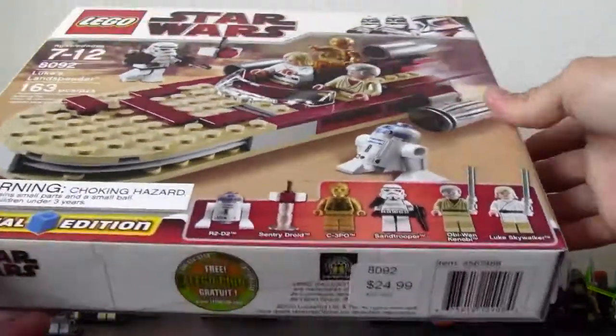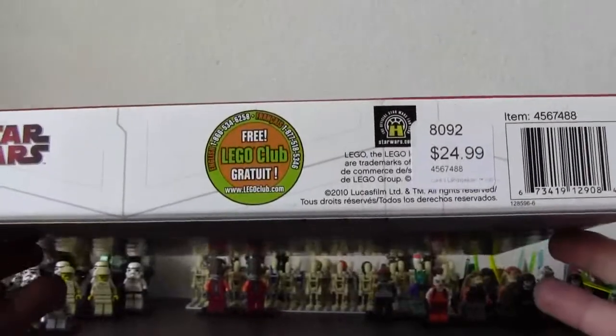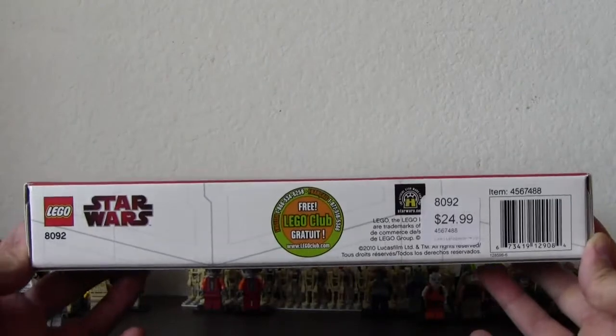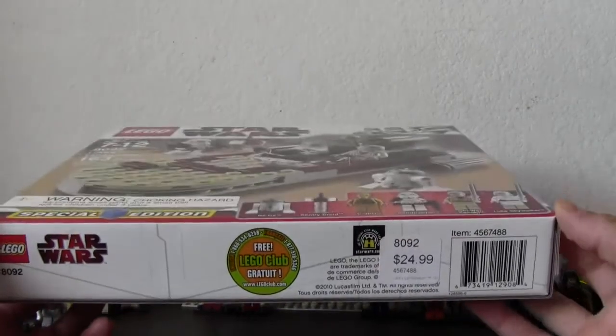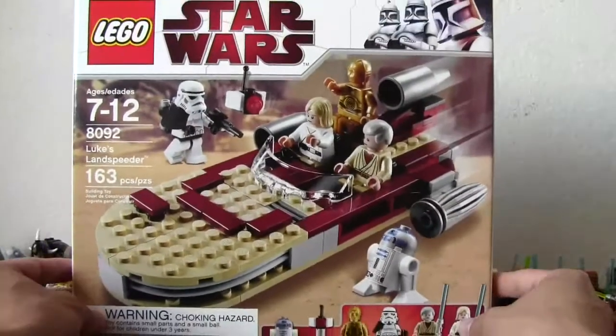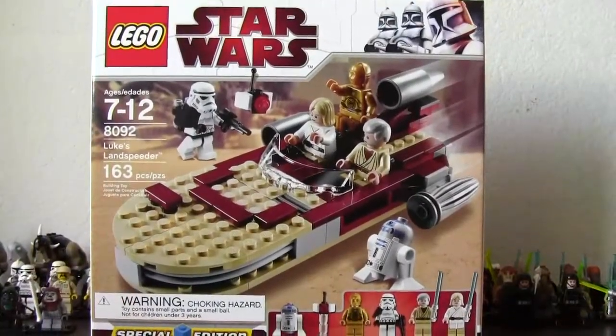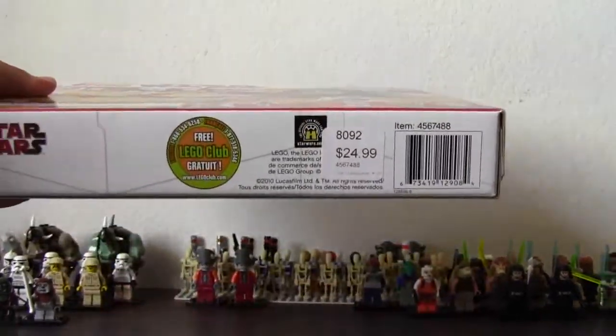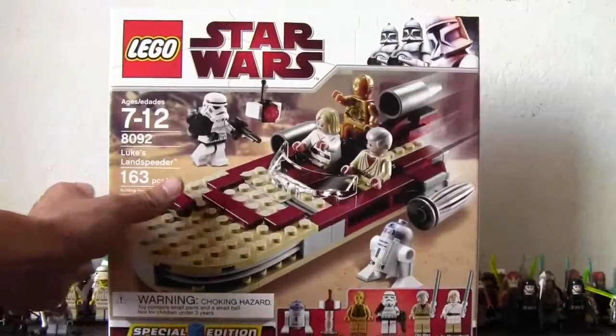This set I believe can only be bought either online, through eBay, or the Lego store. I haven't seen it anywhere else such as Target, Walmart, or Toys R Us. It is a hefty $25, so if I were you I would probably buy something from the Lego store, save up your points, and then either get this cheap or wait for a sale.